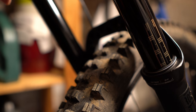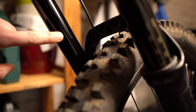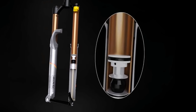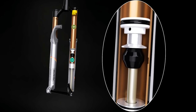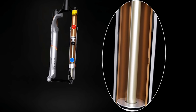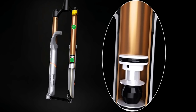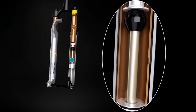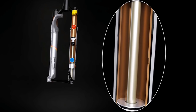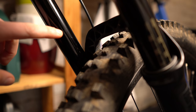The next thing — and this is most likely going to be the issue in most people's forks — is on the air spring side, usually the left leg. There is a small transfer port stamped inside the stanchion. What it does is transfer air between the positive and negative chambers, allowing them to balance. Grease can get caught inside this transfer port, causing it to become unbalanced, which causes the forks to suck down. We're going to try to remove that grease.